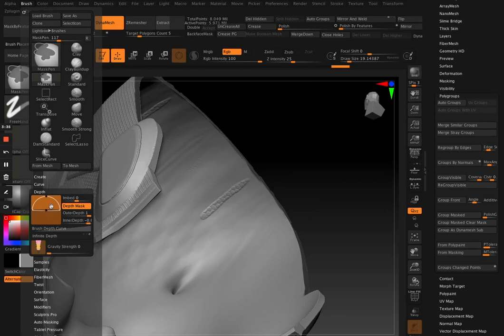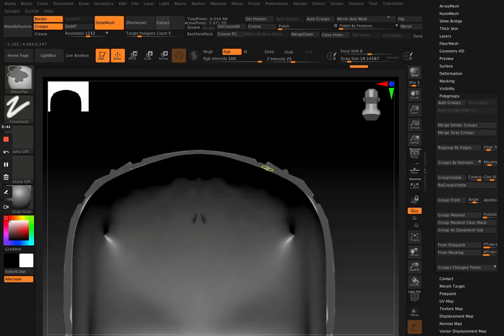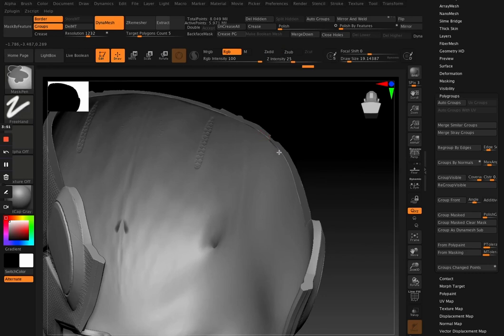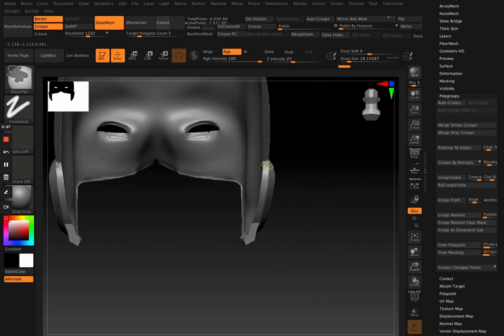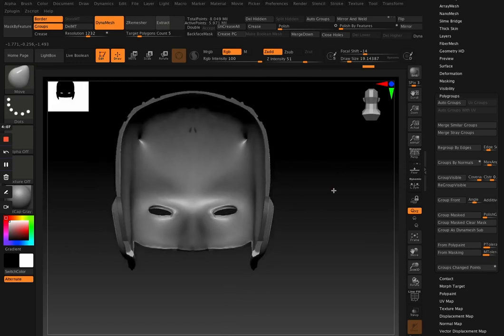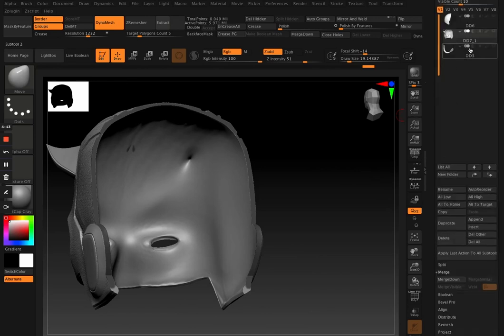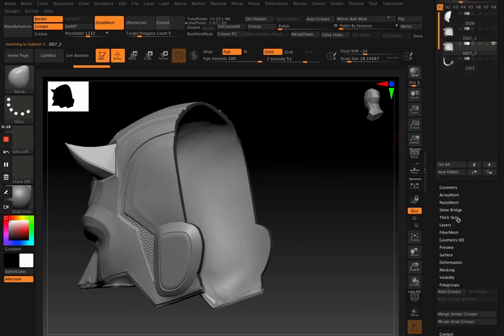Definitely with this depth adjustment it helps — and a lot of people don't actually know about this tool. It's very useful for H Polish as well. So basically what we want is to mask the area that we made the cut from, going in and masking those areas out, making sure there are no masked areas that we don't want. Even if you do have some parts that are masked that you don't actually want, you can just delete it afterwards.